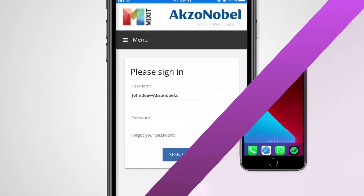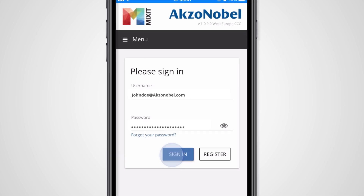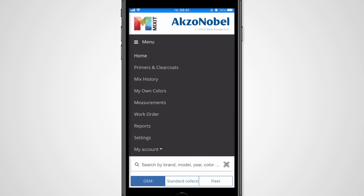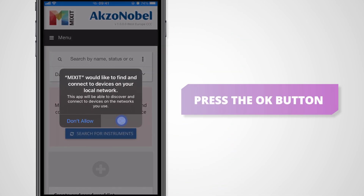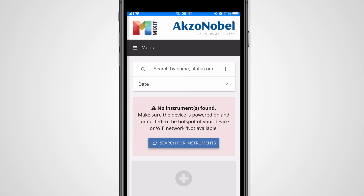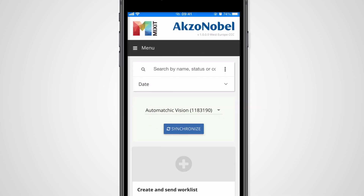Now open the Mixit app and make sure that you are logged in. Go to the measurement section and make sure to confirm the prompt that shows up. Successfully connected devices will now appear on the screen.